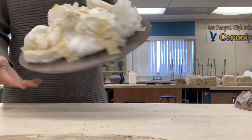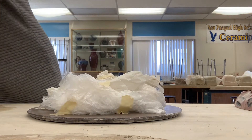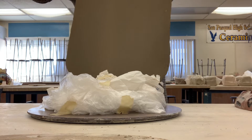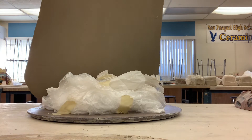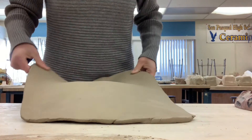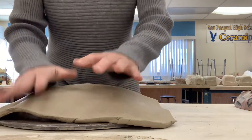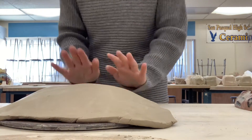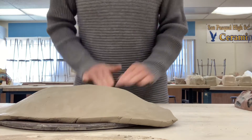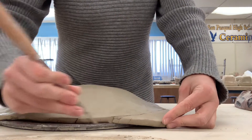Okay, here's the form. Now I'm going to put my slab on top. Once again, you want to roll out more than you probably need — too much is better than not enough. Laying that on top, pressing it down. I'm going to cut off the excess.